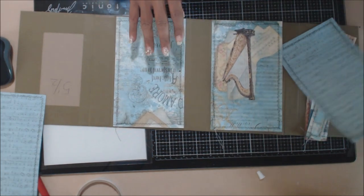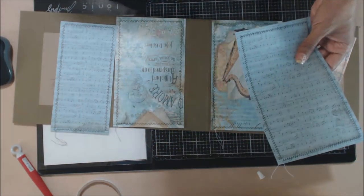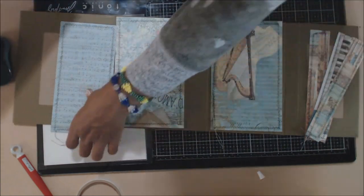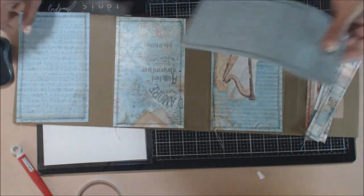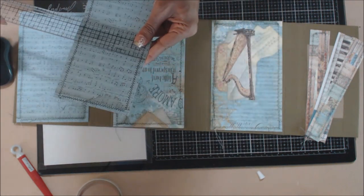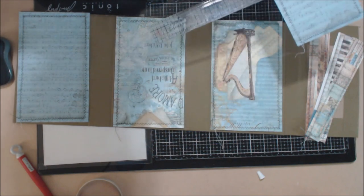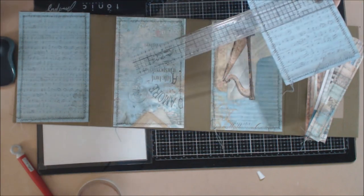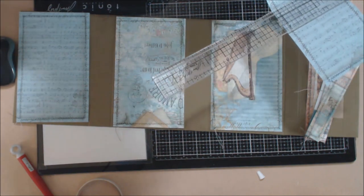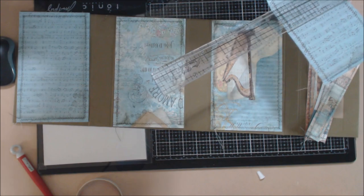I took another sheet and cut it at five and a quarter by eight and five-eighths, which is the one that goes on this side. Then I took another one that is four and a quarter by eight and five-eighths. Four and a quarter by eight and five-eighths.